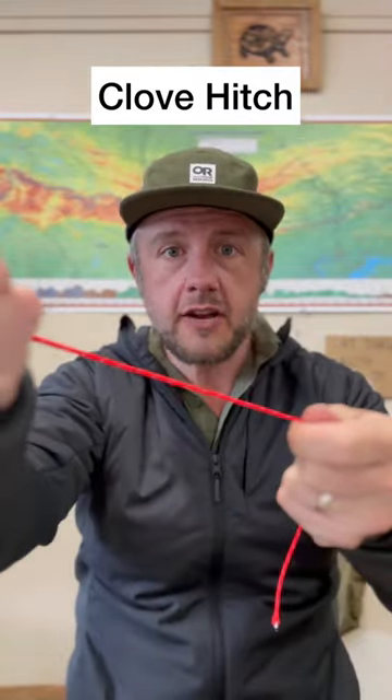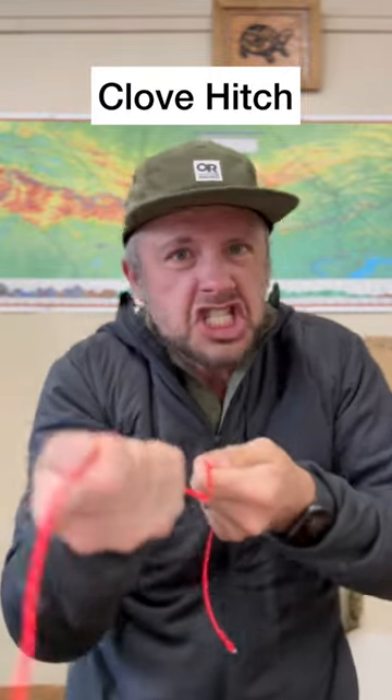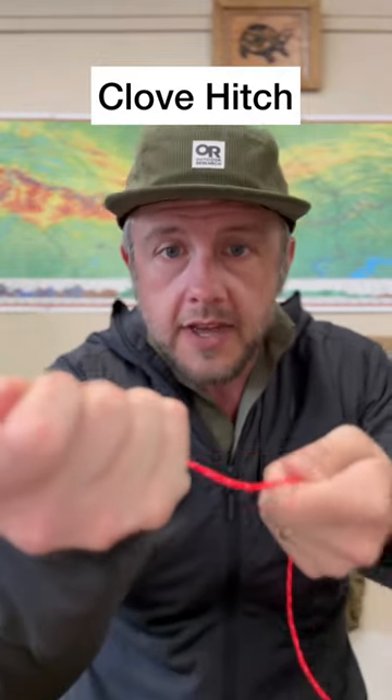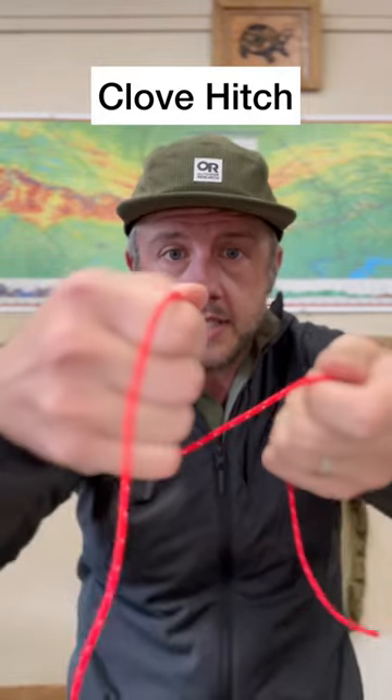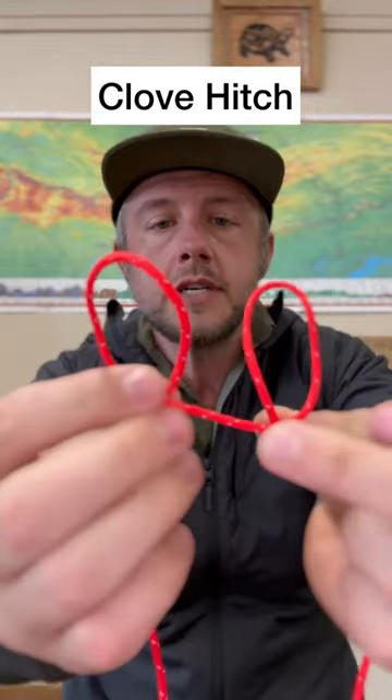You're going to take your string and you're going to hold it just like this, as if you're in a tug-of-war contest and you're tugging it. You don't really need to tug it, just hold it like that. Then you're going to take your hands and just flip them over and make two little loopity-do weirdo opposite loops.